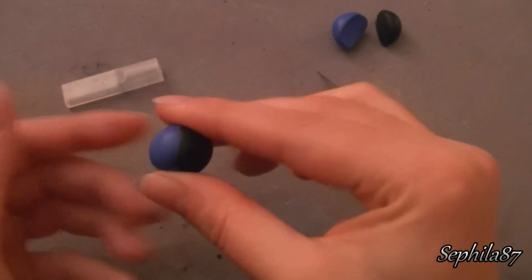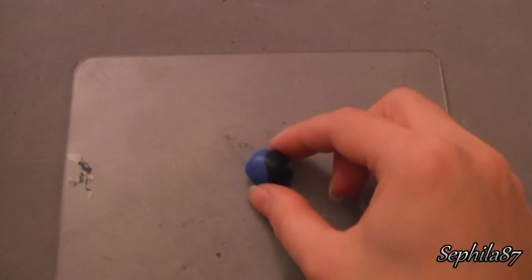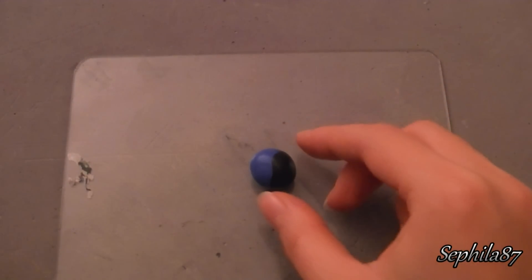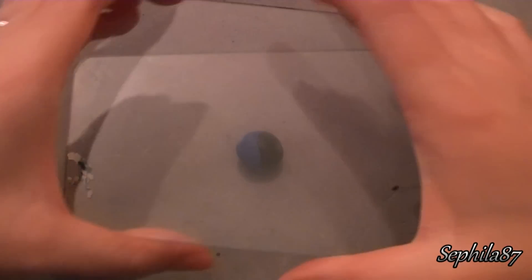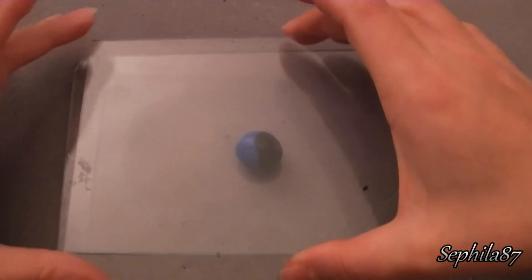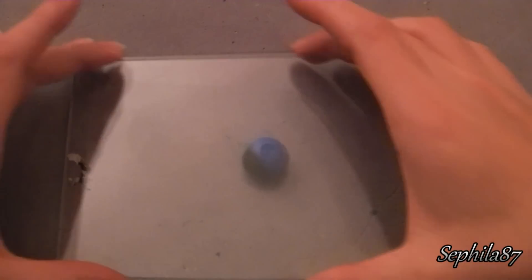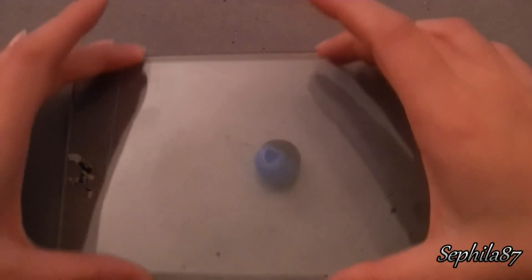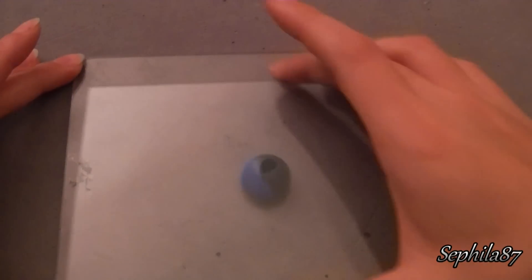Dopodiché prendiamo sempre una lastra di vetro asciutta e pulita, ci mettiamo al centro la nostra pallina di fimo, e poi prendiamo un'altra lastra di vetro sempre asciutta e pulita. Quindi ruotiamo la pallina sempre nella stessa direzione fino ad ottenere l'effetto che più ci piace. Grazie a tutti.